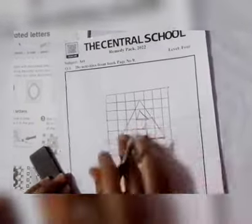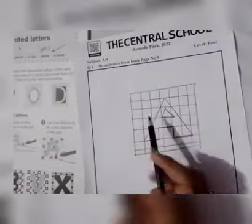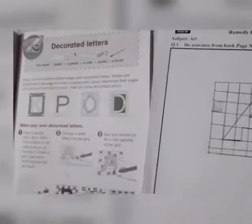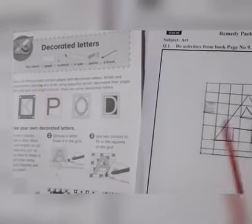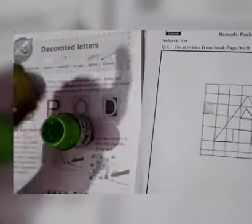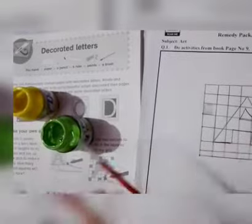In the third step, use two colors to fill in the squares on this grid. You can also use watercolors to fill these grids. I use two watercolors — green and yellow — and I'm filling this grid like this.